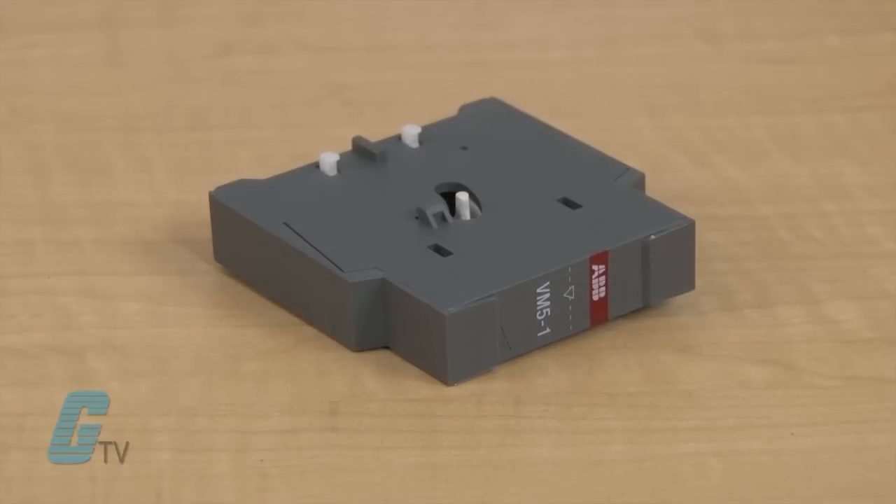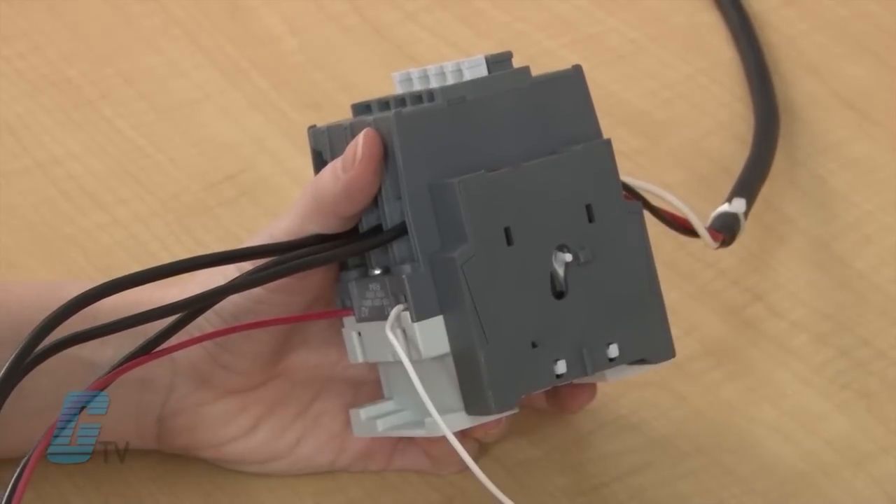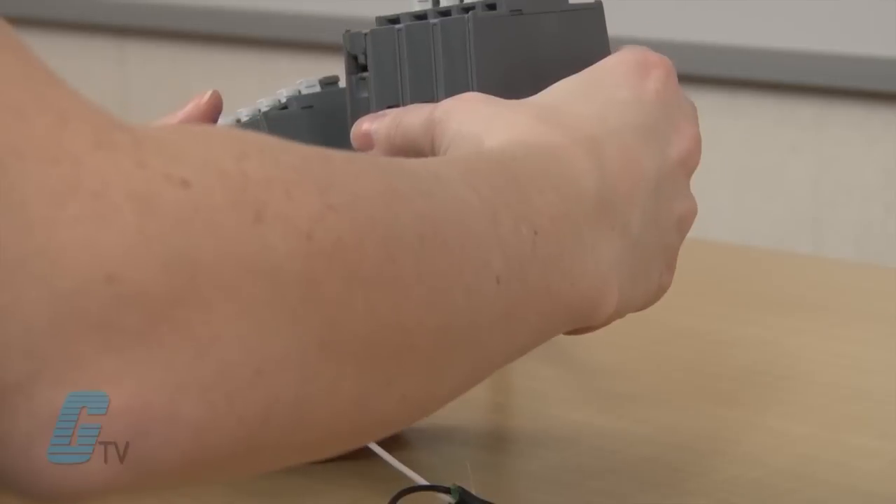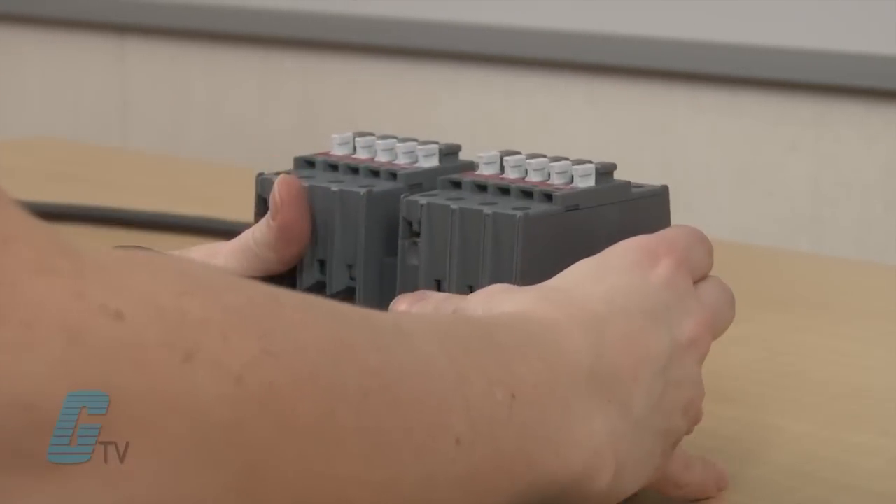The interlock device will prevent the contactors from turning on at the same time. There are electronic, mechanical, electrical, or electromechanical interlocks available. The interlock can be placed in between the two contactors.